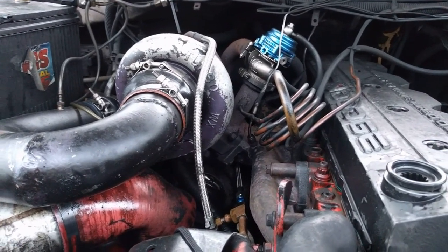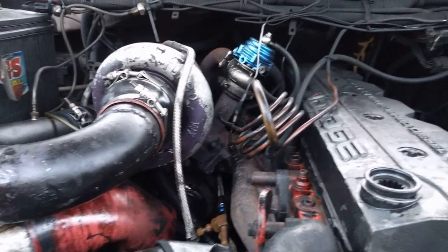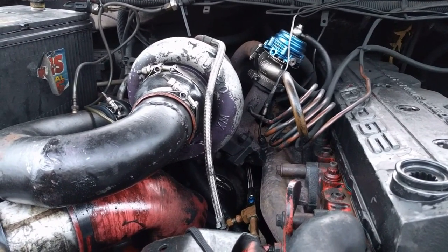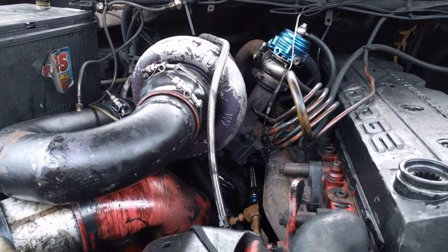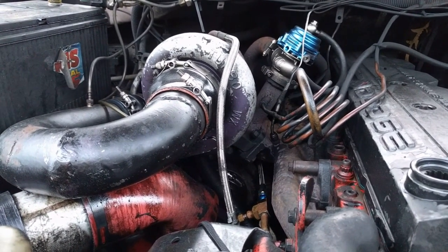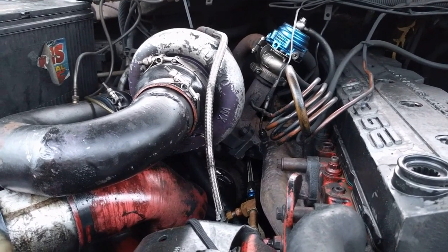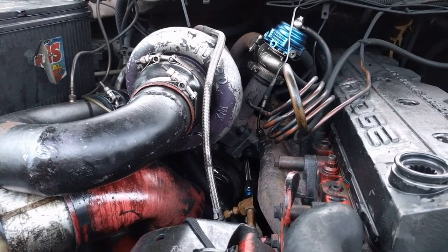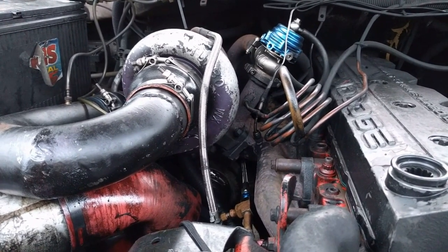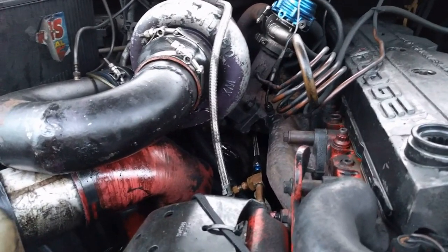It truly is an upgrade that you will love. With the stock turbos, you don't really start getting spool — at least on this truck — until about 2,000 RPMs. With the compounds, it's pretty much instantaneous. So what I'm gonna do is — I've got an exhaust leak in here somewhere and my bottom turbo is leaking oil.